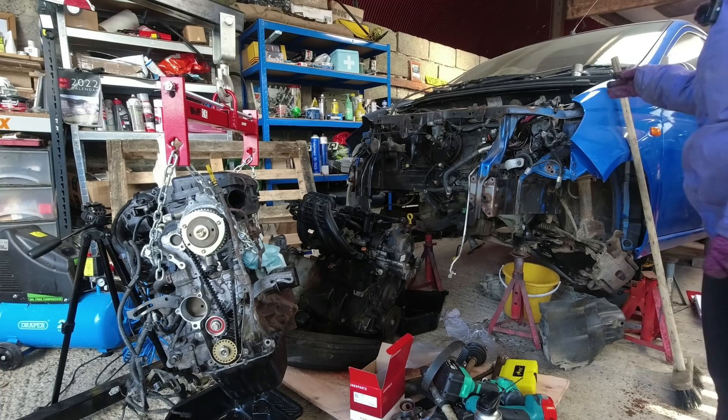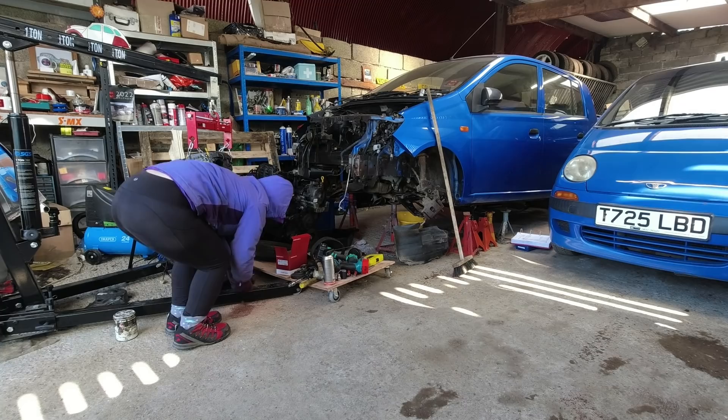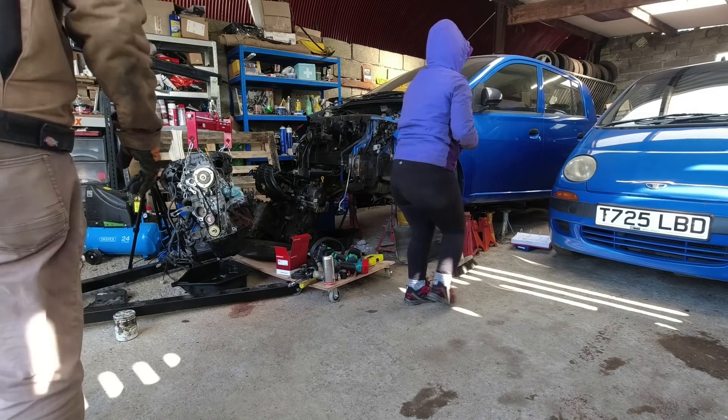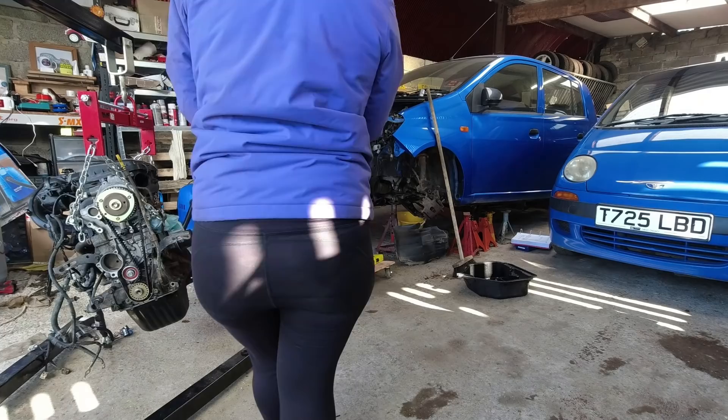Why are you disturbing my beautifully arranged mess? Because I need to clean the engine bay. Should I move this over here? You might want to do something with that crankshaft pulley — put it in a bag and label it. I was going to do it yesterday but... On the water pump, on the recommendation of my friend Katie, I'm going to use red rubber grease to ease that seal in.